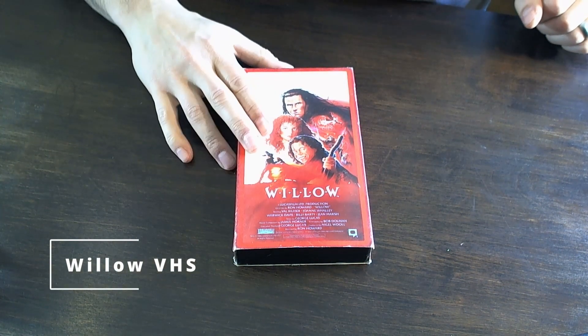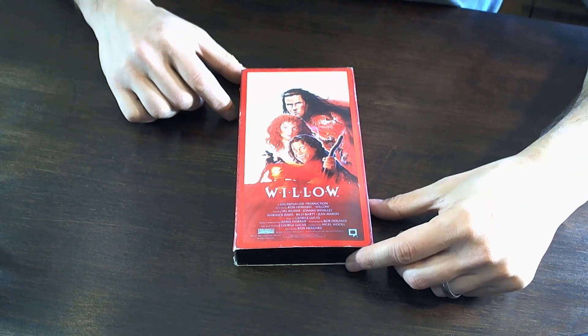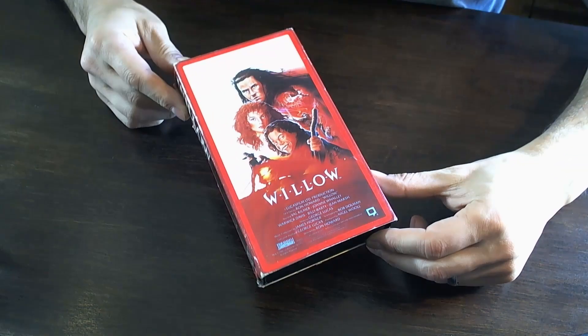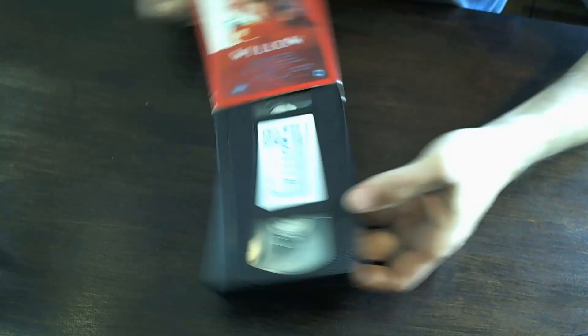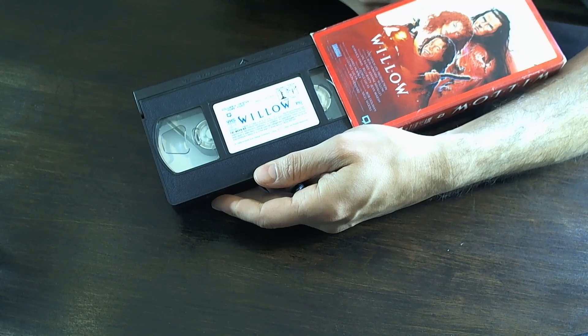Next up we have Willow on VHS. I grabbed this just because it's one I don't have and it's kind of one of those classic 80s movies, so I thought I would pick that one up.